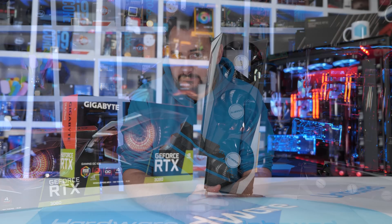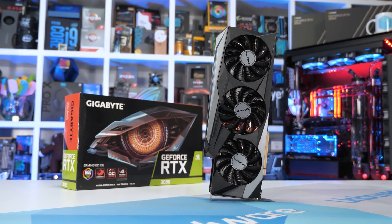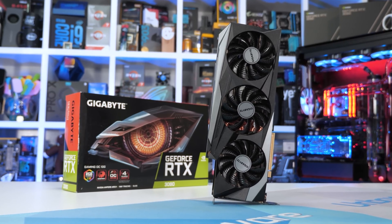So far I've checked out RTX 3080 variants from Nvidia with their Founders Edition, MSI's Gaming X Trio, and the ASUS TUF Gaming OC. Let's start by taking a look around Gigabyte's RTX 3080 Gaming OC graphics card.